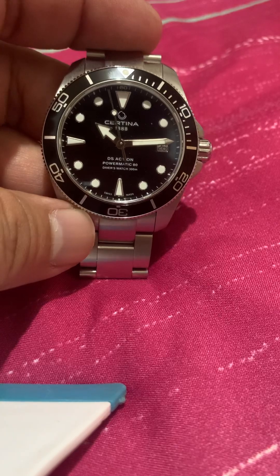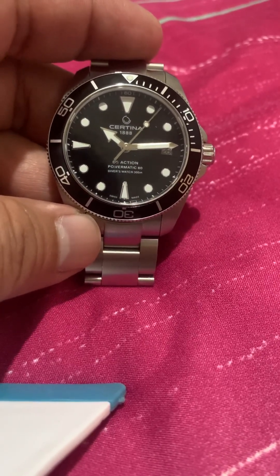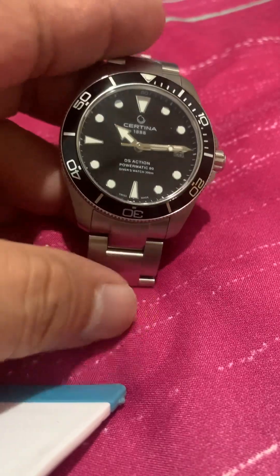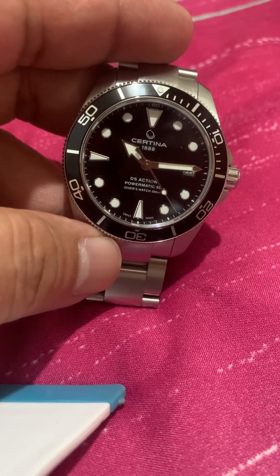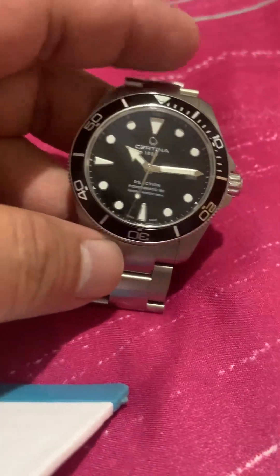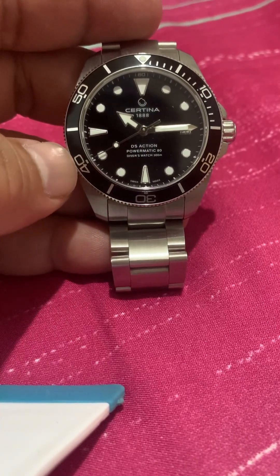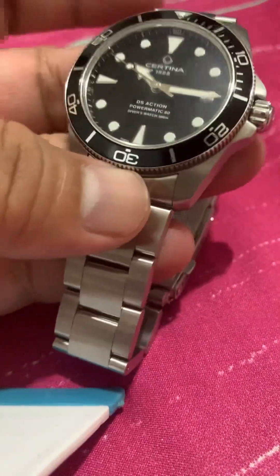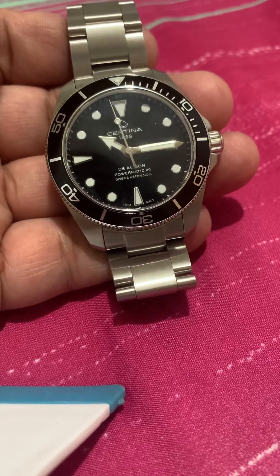The lume — if you're used to regular Seiko, Citizen, or Chinese watches like San Martin and other new Chinese watches, you'll see that the lume here is really underwhelming, even compared to my Oris. It's a bit better than the old one I have, but still, when you compare it to the loom of a Seiko or Citizen, it's quite underwhelming. I'm sure you'll really not use it for diving.